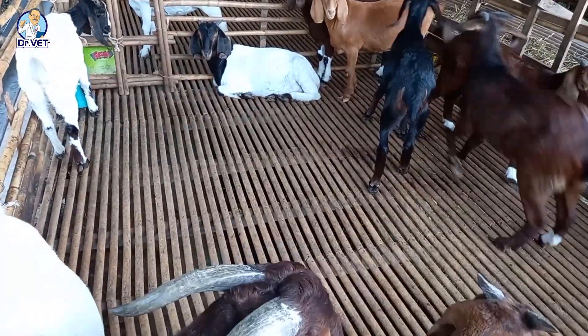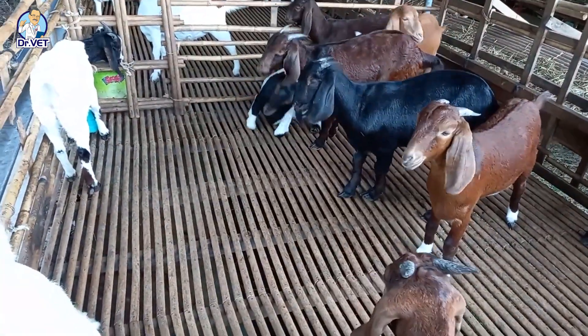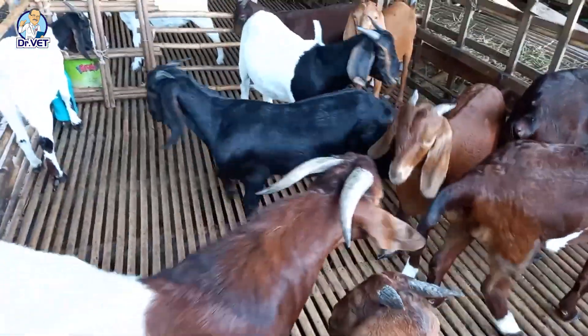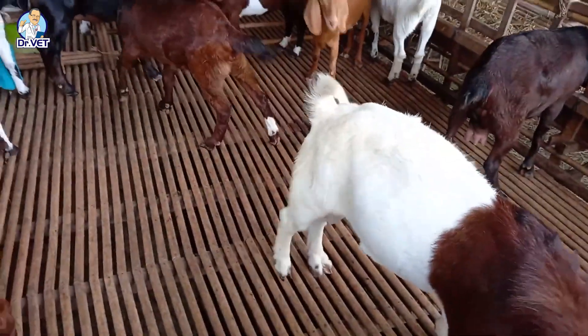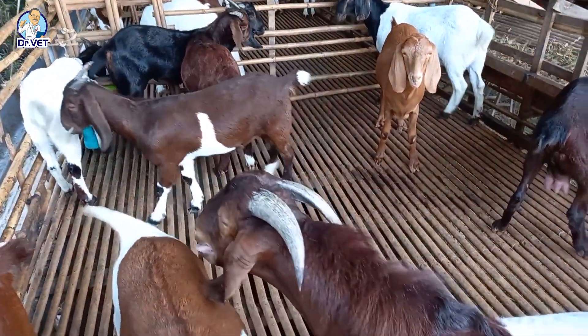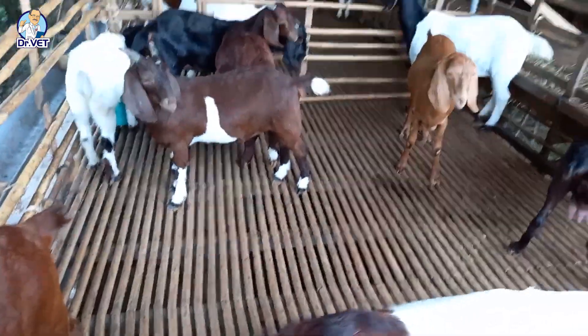The breeding record book should also note the expected birth date to help with delivery. For goats, after about one month of giving birth they will be in heat again, but they should not be mated early. They should only be mated again 1.5 to 2 months after giving birth, when the reproductive organs have completely recovered.